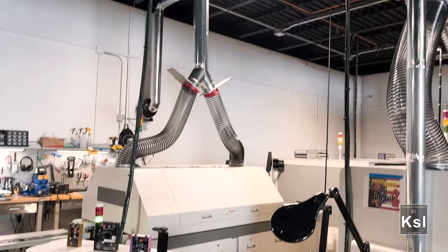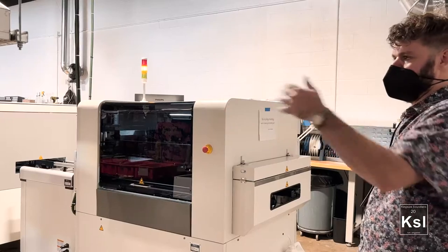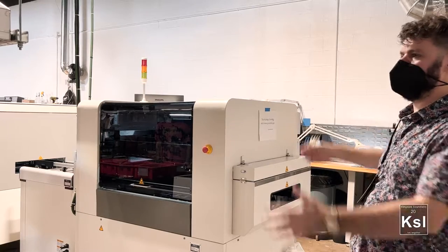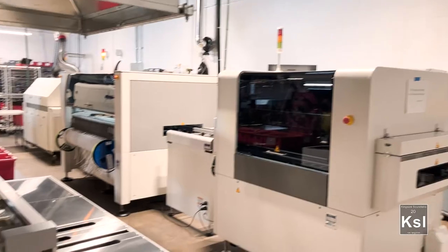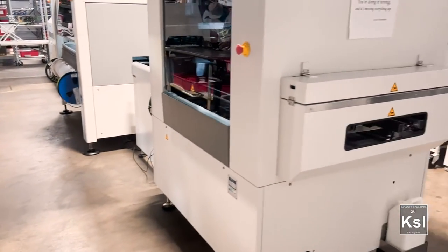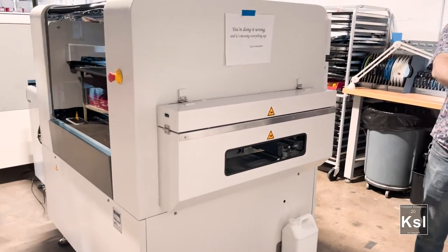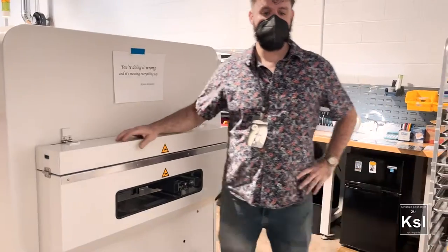This is an SMT line and a THT line — surface mount technology and through-hole technology. Come on through here, you'll see something that's a lot like what we found at the very other end, and you can pass these around. These are our surface mount PCBs.